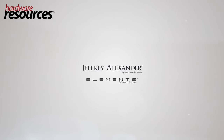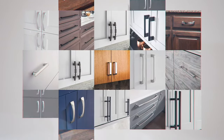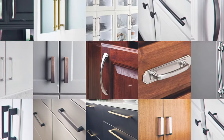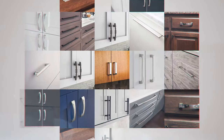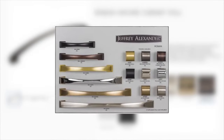Hardware Resources' flagship brands Jeffrey Alexander and Elements both offer a variety of styles and finishes of cabinet knobs and pulls to choose from, for those final touches in your kitchen, bathroom, or closet. Pull lengths range from 3 inches to over 12 inches, and many looks also have matching appliance handles for your paneled appliances. If you like the pulls we used in this video, they are from Jeffrey Alexander's Roman collection. We hope you found this video helpful — thank you for watching.